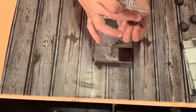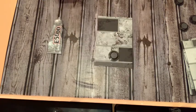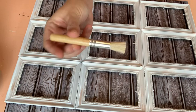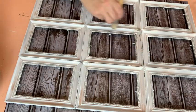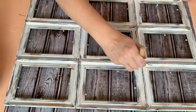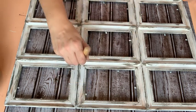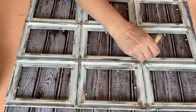Once all nine pieces are measured and dotted, take some E6000, apply it to the plastic side of your magnets, and press those magnets onto each of the nine pieces of glass. While that's drying, I chose to take some Waverly paint in Elephant and dry-brush over my picture frames. I had spray-painted them white first, but I thought they needed a little more to give that vintage country look. The Elephant Waverly paint worked perfectly to give that distressed effect to the frames.